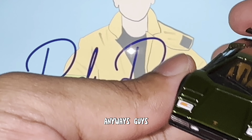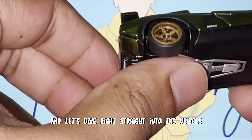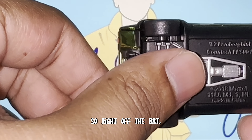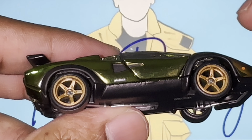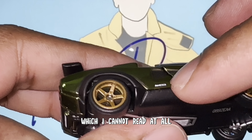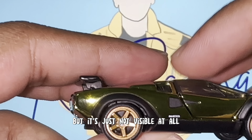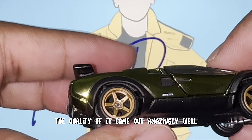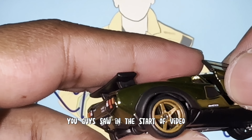The Lamborghini Countach LP500S in the Spectroflame Olive color — let's dive straight into the vehicle. On the right side we've got these amazing golden five-spoke rims. The wheels spin amazingly well, even on the front. There's something written on them which isn't visible at all. The paint job glistens beautifully under the flash. The doors open right up, showing us the amazing beige interior with bucket seats and a four-point racing harness.